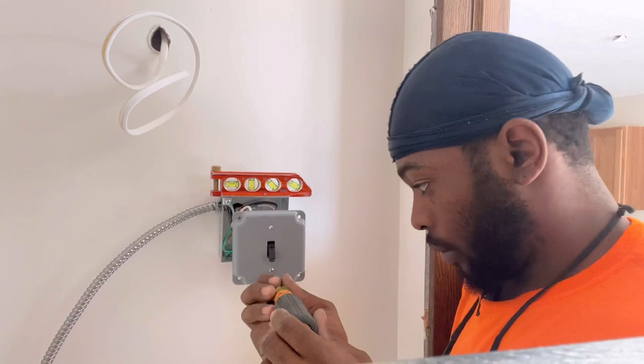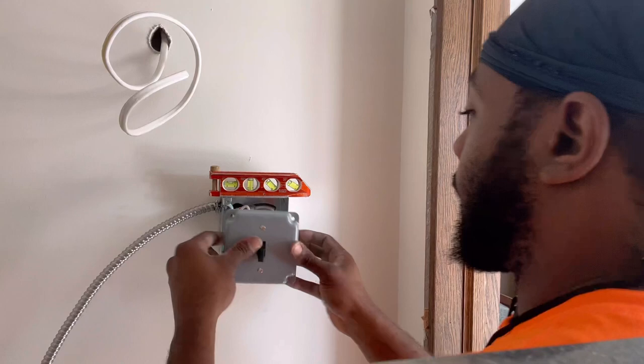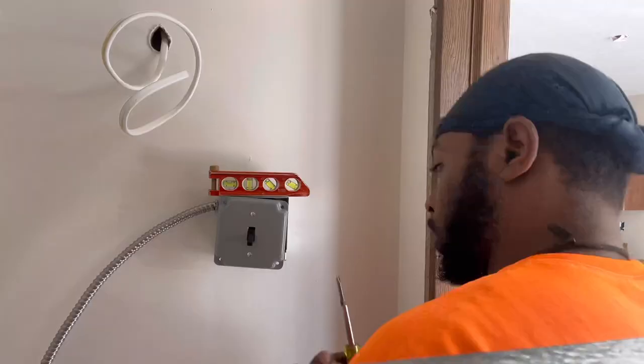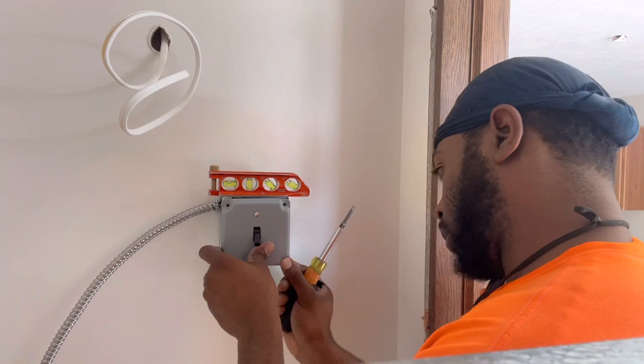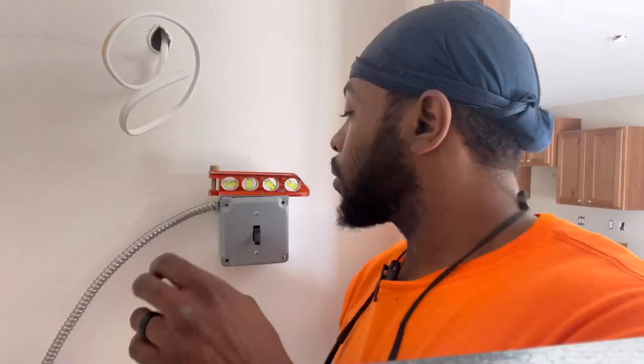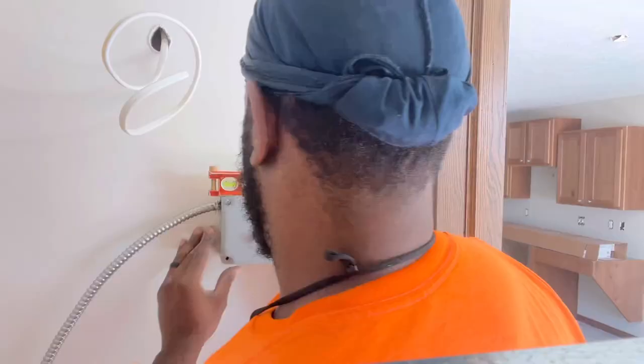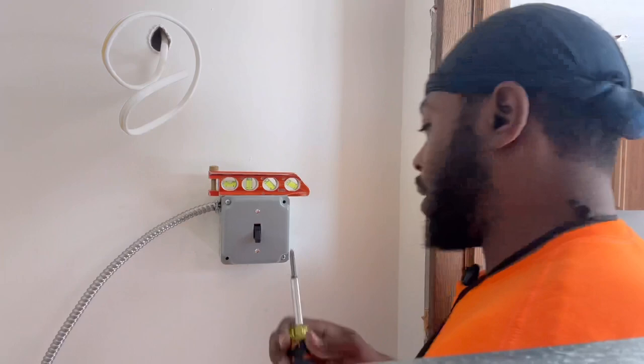Let's make sure we're finished. Things happen when you move during a phone recording. That's the switch.